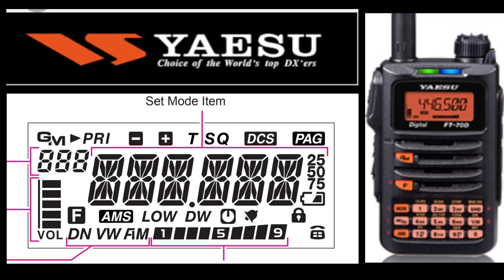F is for function, DN is the mode, VW is voice wide FM. Then you've got the signal meter above that, you've got power to the right, and DW which is dual watch, and the clock timer.